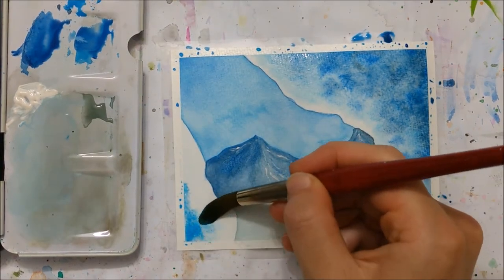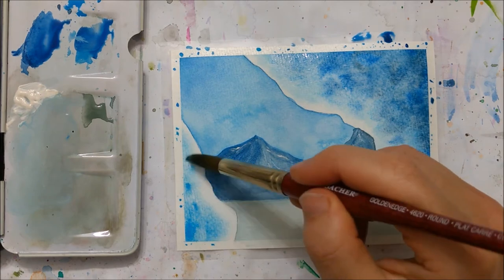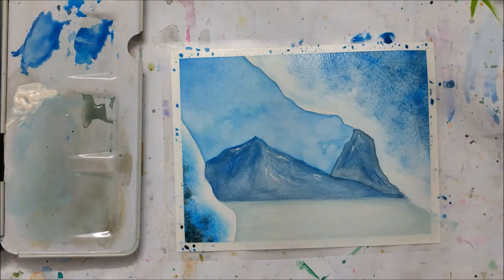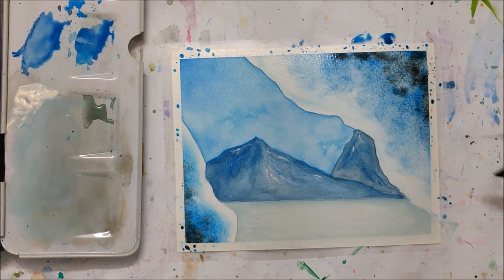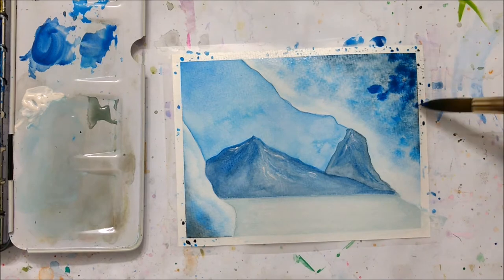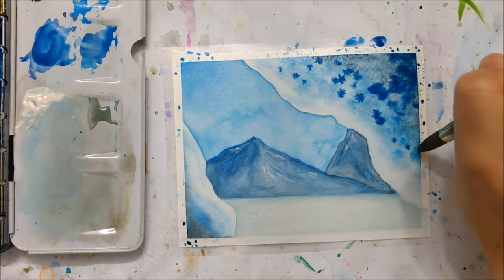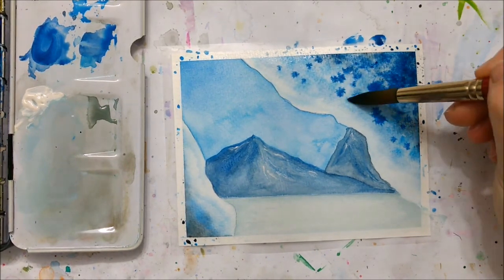As you get further into your corner you want to start adding darker shades of blue — I added darker blues as well as a little bit of black just to intensify the contrast. You can add multiple layers: let one layer dry, then apply another layer of water and add more pigment until you are satisfied with the opacity of your ice caves.